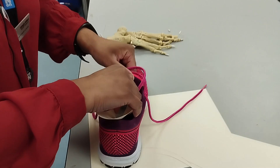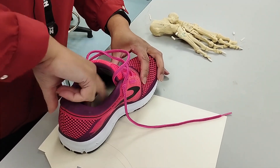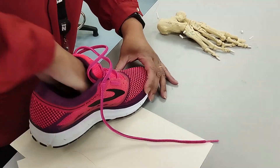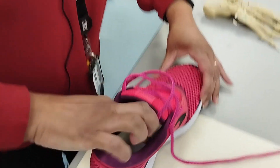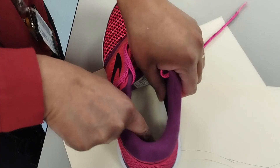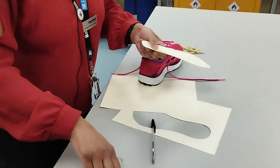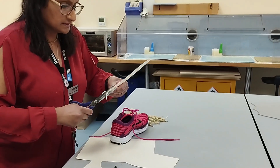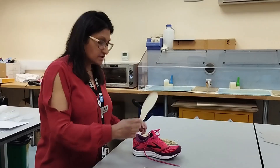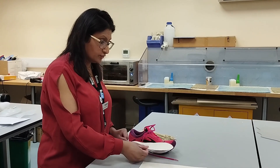You then place the template inside the shoe, push it all the way to the front, push it down, and it fits perfectly all the way to the end of the heel. I can see, however, that the heel is slightly wide inside the trainer, so I just need to trim that down slightly. And then it fits perfectly — the right size template for the length and width of the trainer.